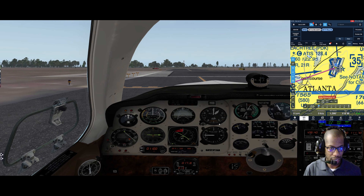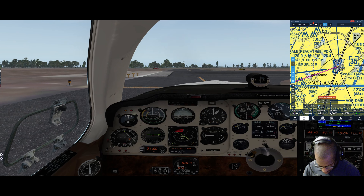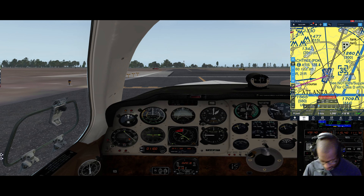Coming back to 1000 RPM. From here we will depart on a heading of 247 - we can go ahead and bug that. With the winds at 100 at 7, I like to know where my winds are coming from.